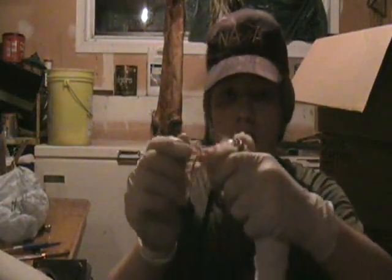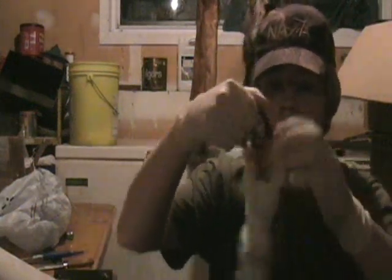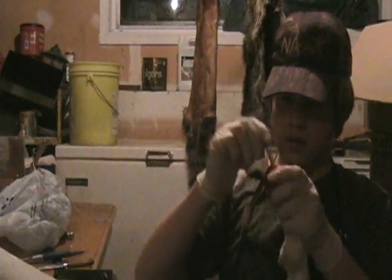Alright, I somewhat got the tail off. It is pretty thin compared to the other weasels I've skinned, so it kind of ripped off a little bit partway through. But anyway, once you get the tail out in front like this, you take the fur and start pulling it down.